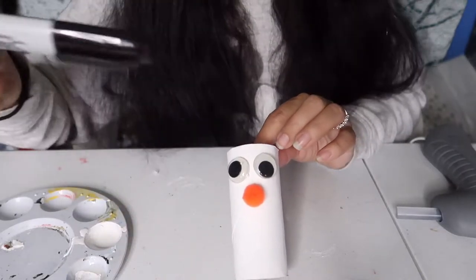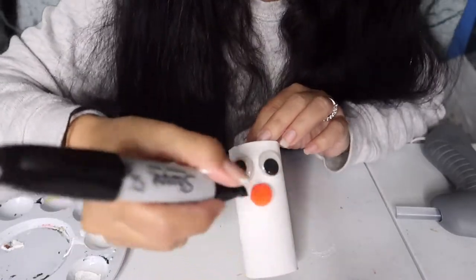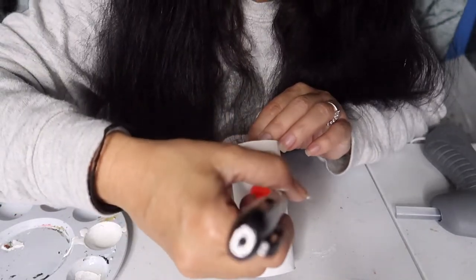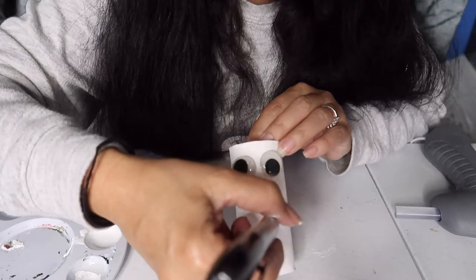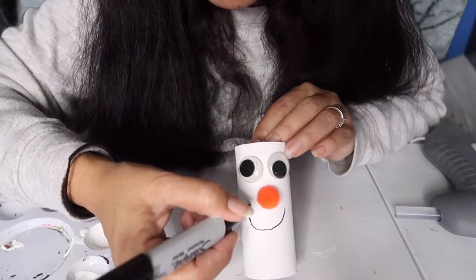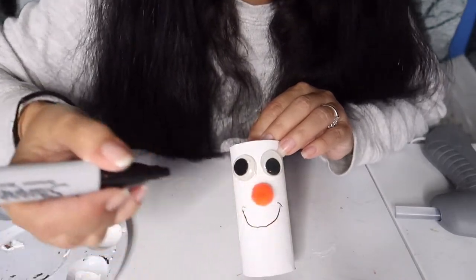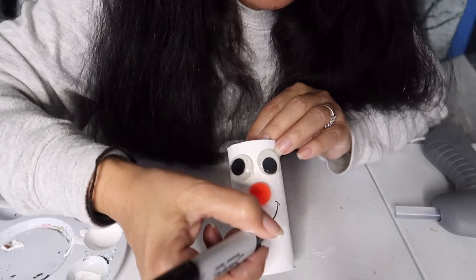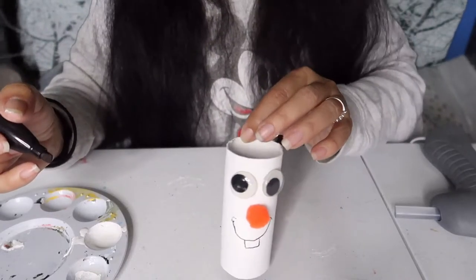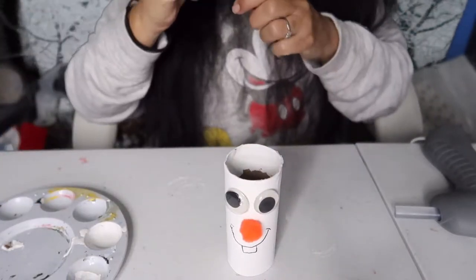Now we're going to draw his mouth on. I'm going to try to do it upside down — yours will probably be nicer because you'll be looking at him from the correct angle. And of course you know Olaf's got his cute little teeth. There you go, it's not perfect but not too bad for doing it when I'm not facing him.